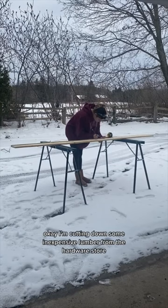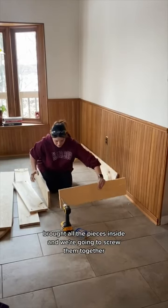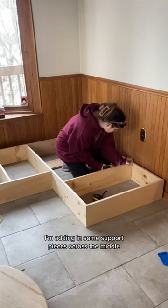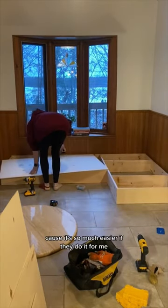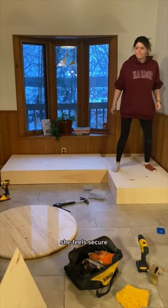I'm cutting down some inexpensive lumber from the hardware store. Brought all the pieces inside and we're going to screw them together. I'm adding in some support pieces across the middle so that plywood can go on top. I got the hardware store to cut these pieces down for me because it's so much easier if they do it for me. Nailing those in place, she feels secure.